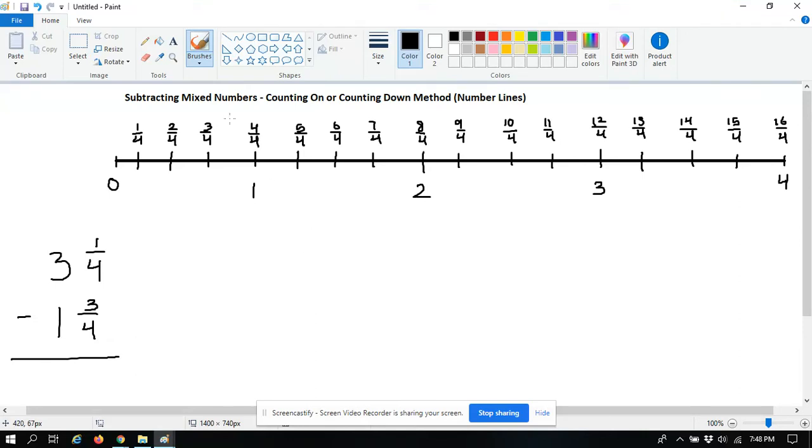Alright, hi again fourth graders. This method for subtracting mixed numbers actually doesn't require us to use any kind of traditional subtraction, anything like we saw in the previous video.